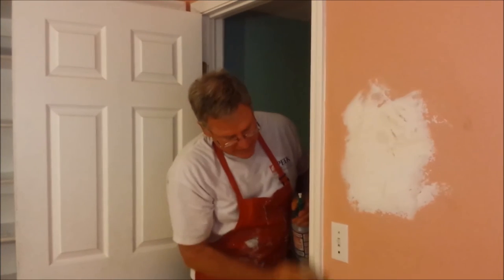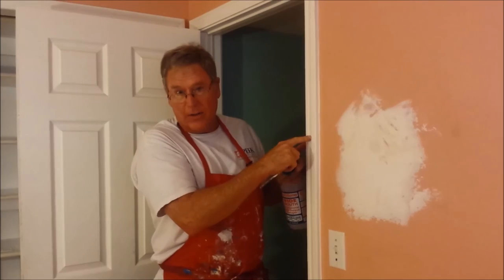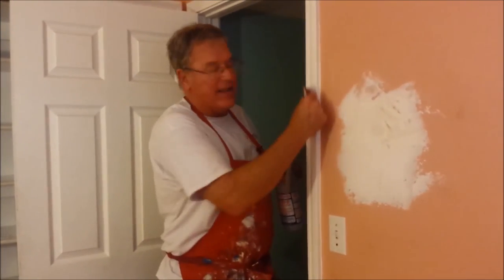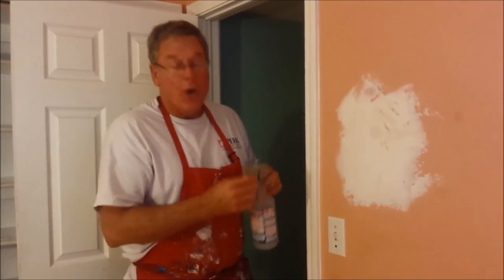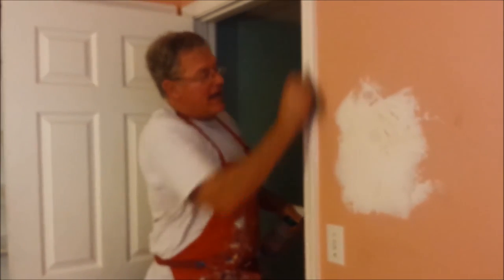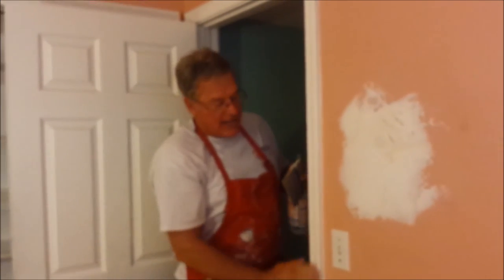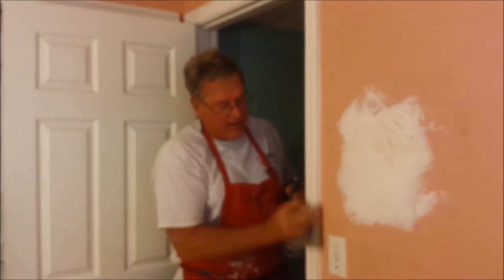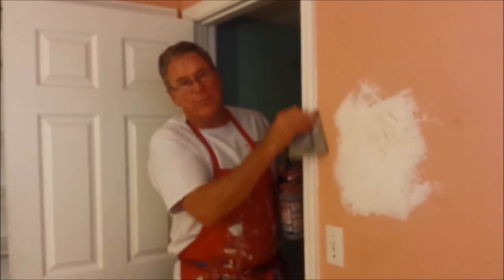The other nice thing about this is that if you're sanding water-based enamel, water-based enamel tends to ball up. If you use dry sandpaper it balls up, it heats up, and you don't get a very smooth surface. When you're wet sanding, the surface stays cool and you can get a very, very smooth surface very quickly. So wet sanding — even if it weren't for the dust protection — it's worth doing because it's so much more efficient.